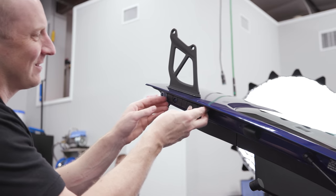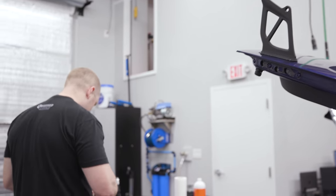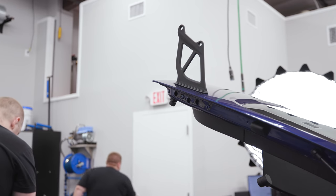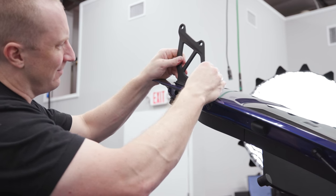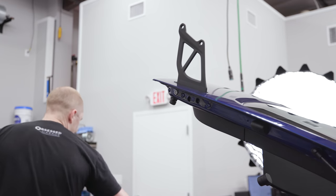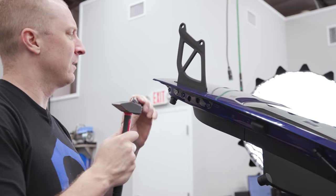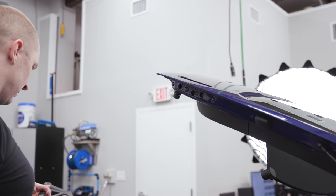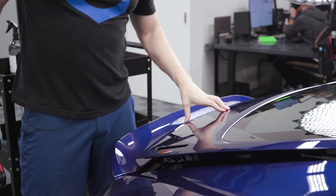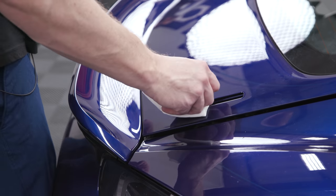We're just going to stick it right back on the way it came. It's a good thing I'm falling on the sword for all you GT4 guys — save you some pain. Same thing: that back insert backs out. I got lucky on this one that it didn't leave as much behind.